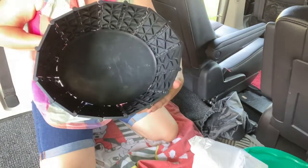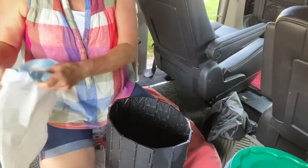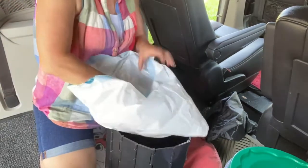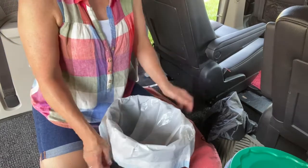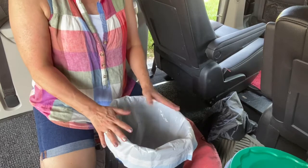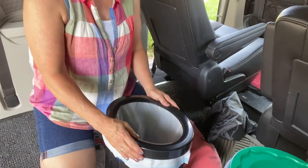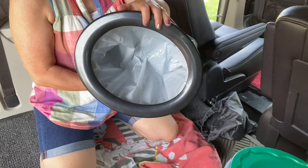You get your bag — these are commode liners. You can get them online and there are a lot of different kinds, but these are super thick, very sturdy, and they suit this toilet perfectly. You set your bag in there, put your lid on it, and there's your little toilet.